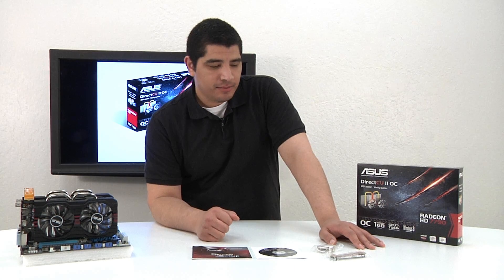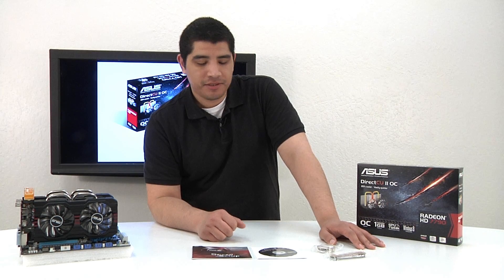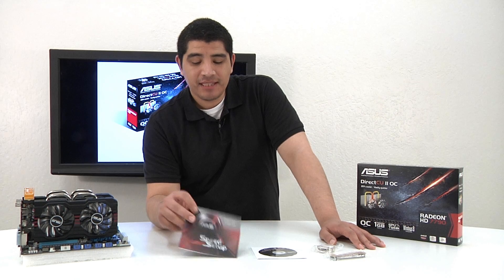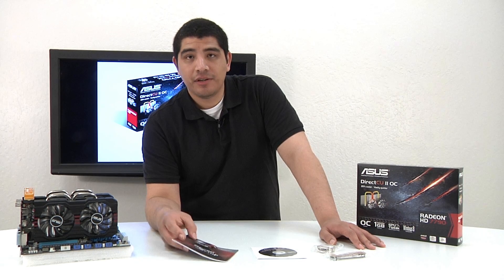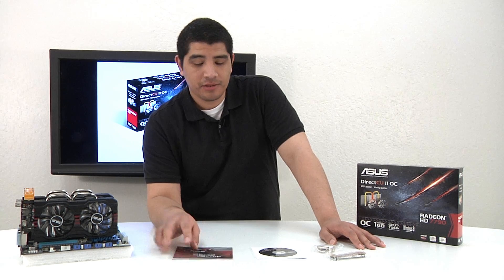We've gone ahead and taken out the accessories that come included with the card. We've got our quick setup guide, which is going to give you the information you need in regards to how to install your graphics card, the connections, things along those lines.